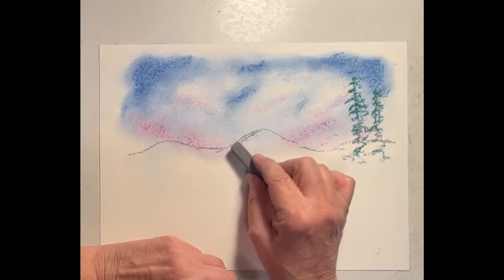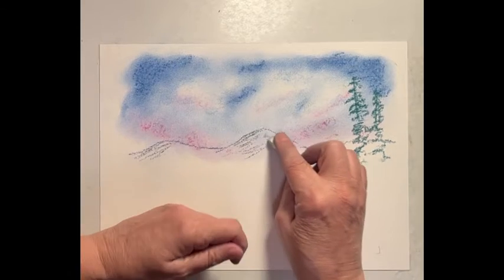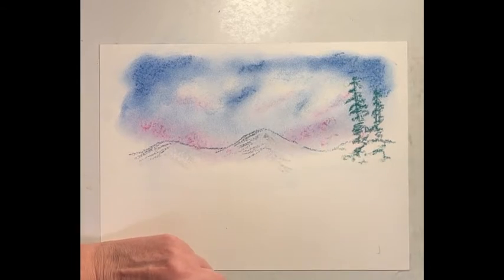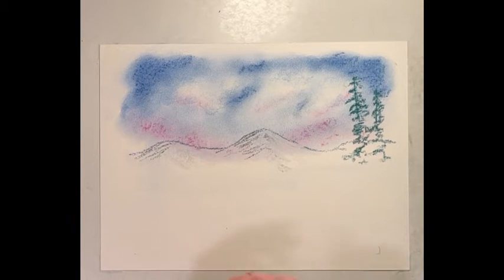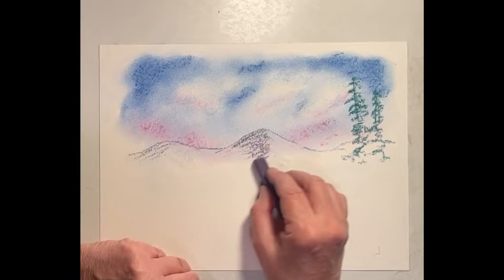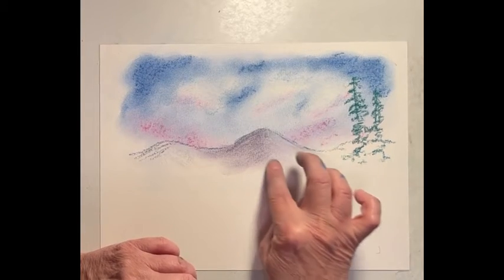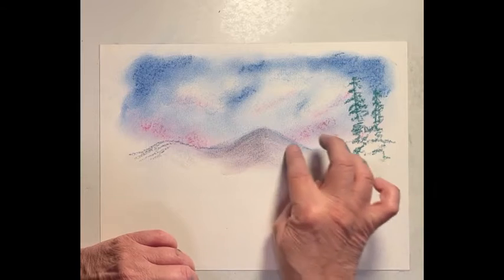I'm going to add some grays in there. I'm going to take some of the whites on one side, so whatever color we put over it is going to be lighter automatically, and whatever we put over here is going to be darker. I do have a purple in here, so very lightly I'm going to color — I can keep adding color on top of color. Right now I'm just trying to establish where those mountains are. With that white you can bring that color over, but it basically stays lighter.